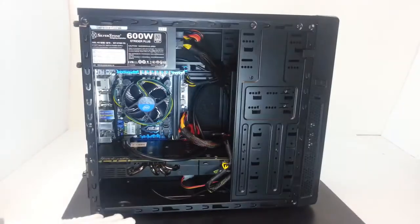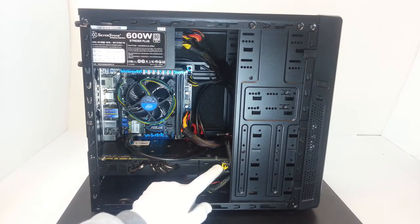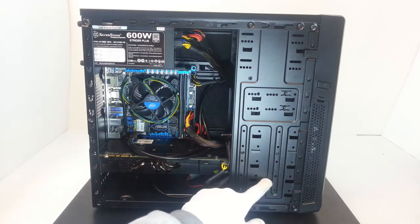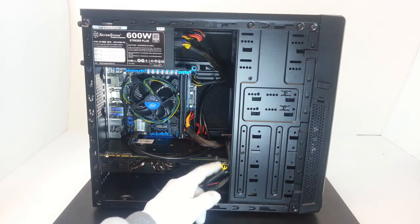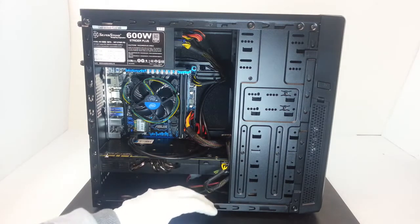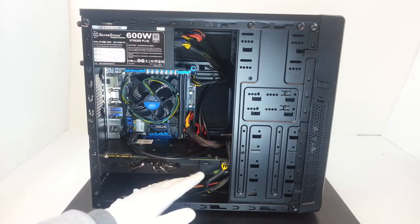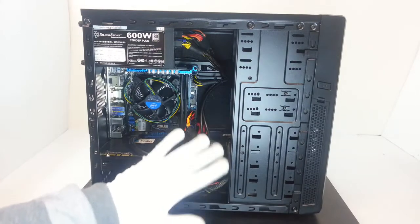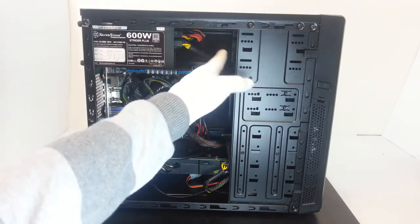It's compatible with very long cards, but unfortunately, as you can see with the GTX 480 installed, the power connectors are in an awkward placement. We would need an opening here because it's very difficult to insert such connectors. So if you have a GPU with horizontal connectors, you will have some difficulty installing them. Anyway, it's totally compatible with a GTX 480 — just be sure to check the dimensions.